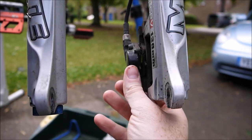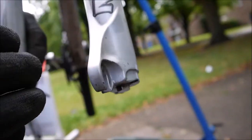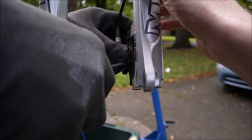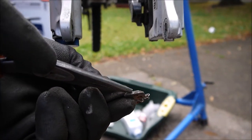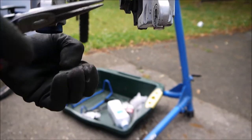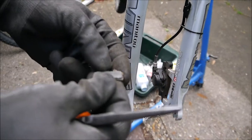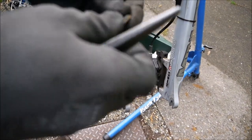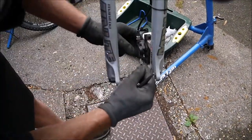Replacing the brake pads is straightforward — on this particular one they just pull out. They're held in with a spring. Then you just look at the pad and make sure you've got at least 2mm minimum. They look similar to car brake pads. You can see they're starting to get a few little lines in there. You don't want them wearing down to the metal, because then that will rub on the discs, so you want to inspect before it gets to that stage.